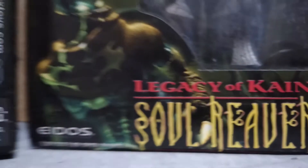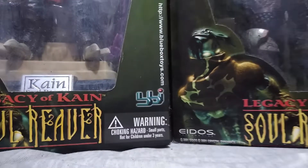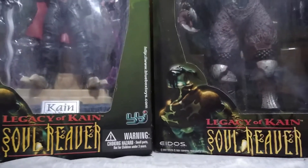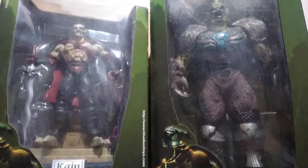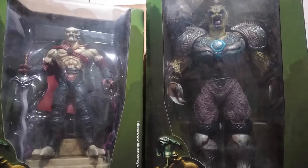Hey Collectors! Here is part 2 of the set review for Soul River Legacy of Kain Action Figures by BBI, based on the PlayStation 1 game by Eidos. The box set contains a base for Kain that has his nameplate.